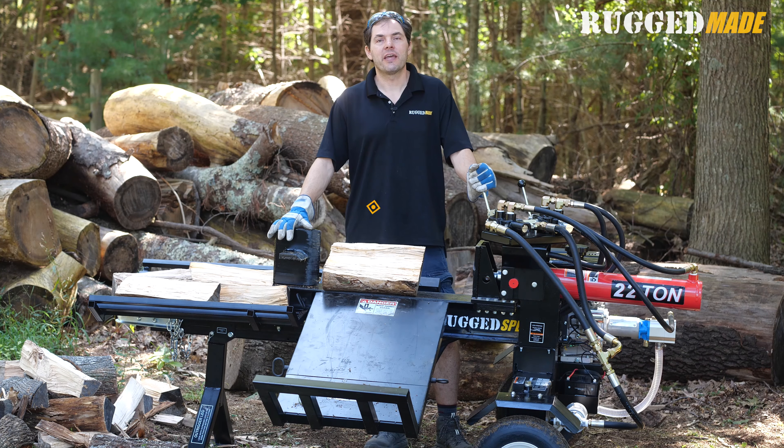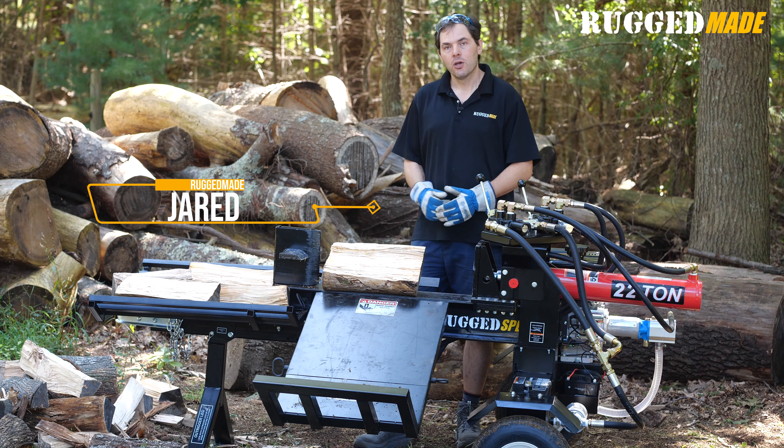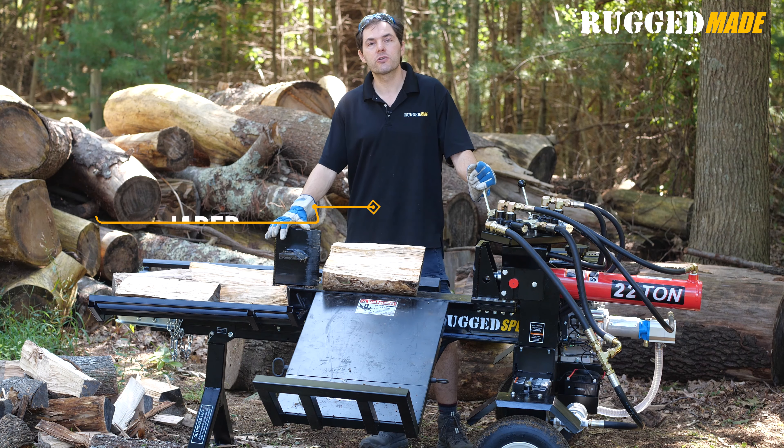Welcome back to Rugged Made. I'm Jared, and today we're at the farm with the Rugged Split RS322 Log Splitter. We developed the 300 Series based on the popularity of its big brother, the 700 Series.